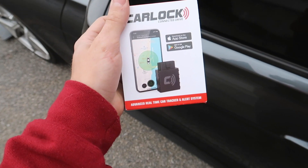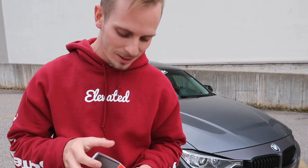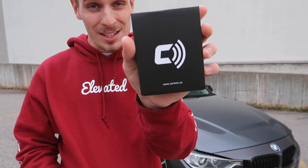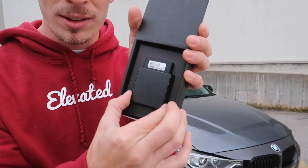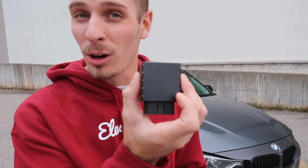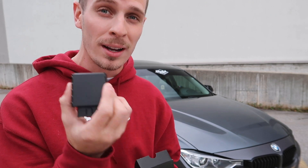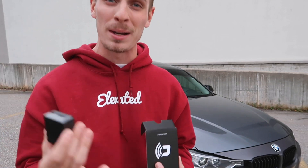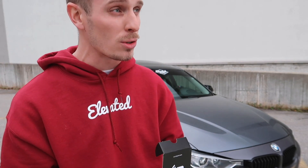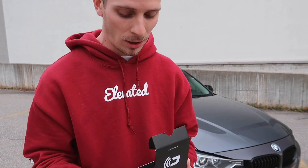Without further ado, let's unbox this thing. This is everything you get, so let's open it up. It's a very simple, easy install. Inside you'll notice this OBD-looking device — this is really the only hardware to the entire thing. It's very simple to install on your own car as long as you have an OBD port. Pretty much most cars from the late 90s to now have an OBD port, which is used to run diagnostics and get information on any problems or issues with the car.